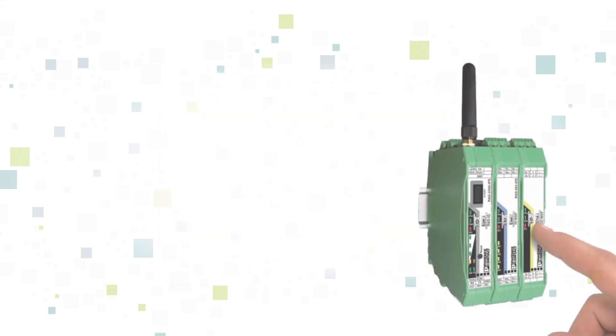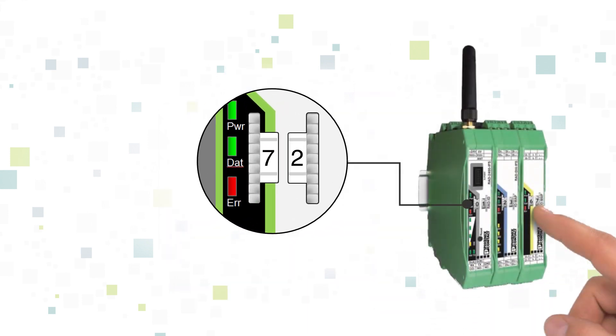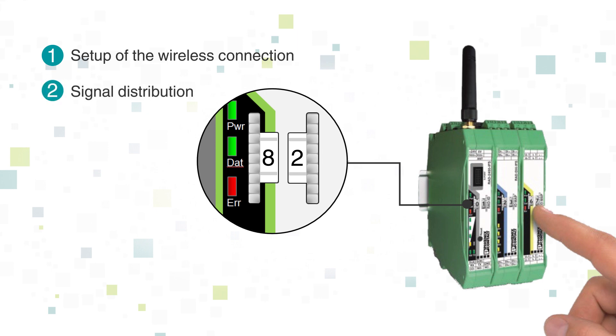One of the most innovative features of RadioLine is the thumbwheel, which simplifies the I/O mapping process. Assign inputs and outputs quickly and easily by setting the thumbwheel. This allows you to distribute and multiply I/O signals freely in your network, without the need for any complex programming.